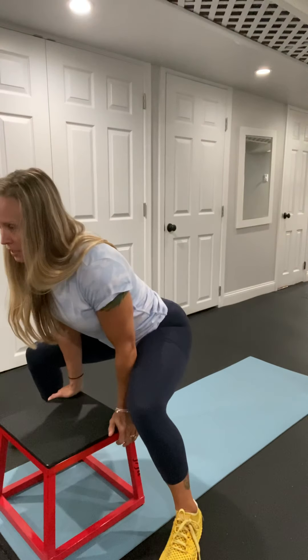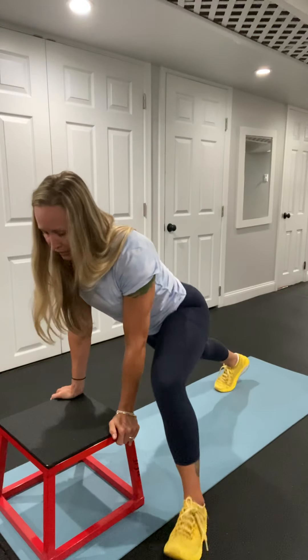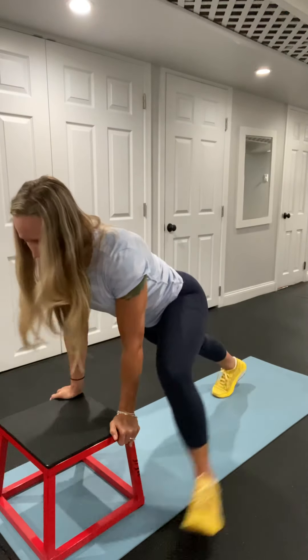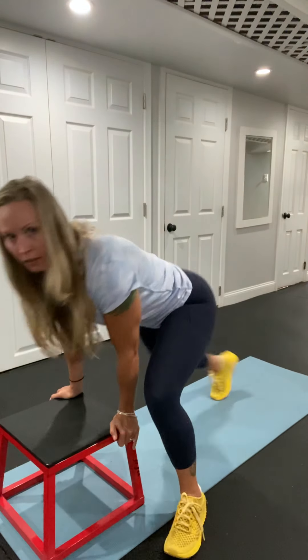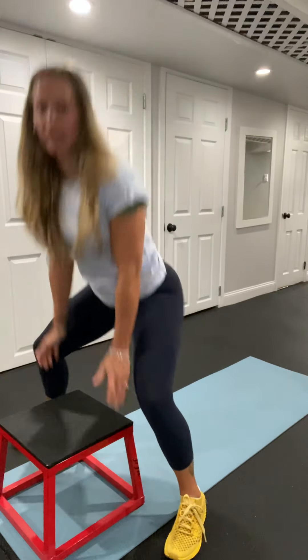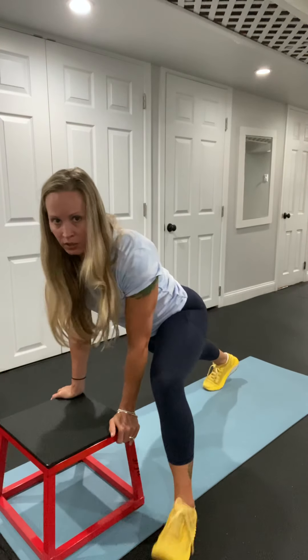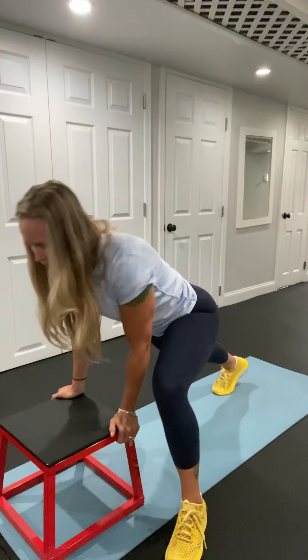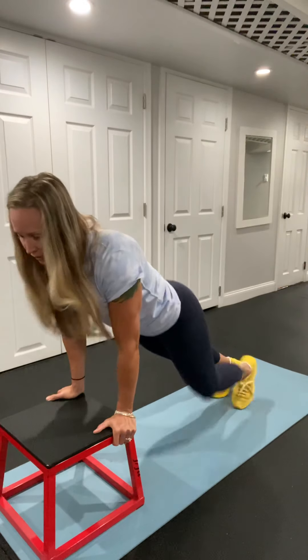Once this feels easy after a few weeks, you can then start hopping back and walking up. Walk up. Walk up. Hop back. And we're focusing again on those heels — heel, heel. Hop back. Heel. Heel. Hop back. Heel. Heel.